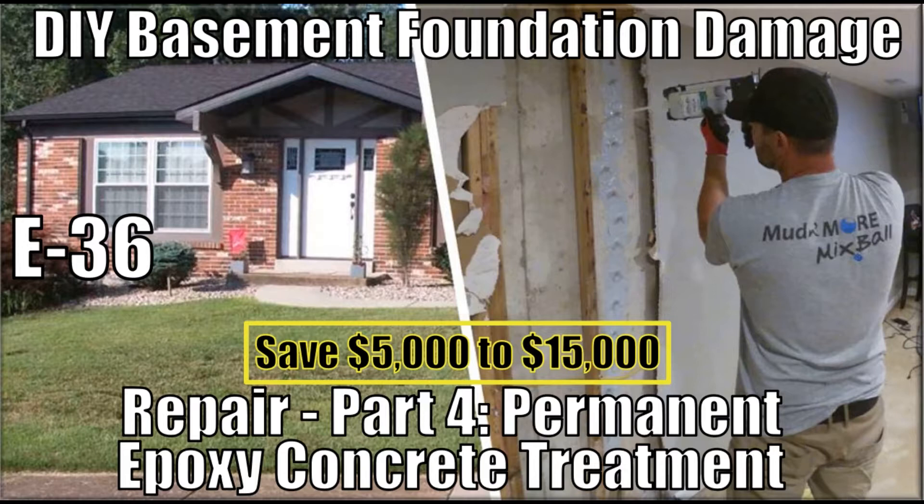These companies will want to perform major structural reinforcements to your basement walls, add interior basement drainage lines, sump pumps, etc. Based on what I've seen, these contractors will also perform a similar epoxy repair that we provide in this episode.